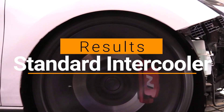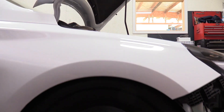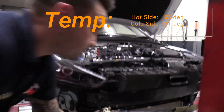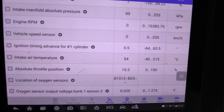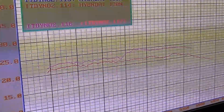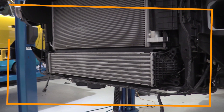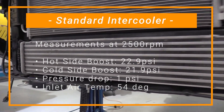With the standard intercooler on the vehicle, we put it on the dyno and fitted some barbs to each of the end tanks to measure the pressure differential drop across the intercooler. We're also monitoring intake air temperature and end tank temperatures using a thermal heat gun. The hot side externally measured 53 degrees, the cold side 31 degrees — a 22 degree difference — with the scan gauge reading 54 degrees intake temperature from the factory sensor. For boost efficiency at 2,500 RPM, the hot side measured 22.9 PSI and the cold side 21.9 PSI, meaning a pressure drop of 1 PSI across the factory intercooler.